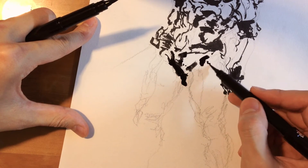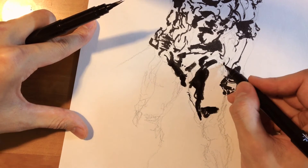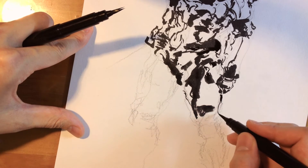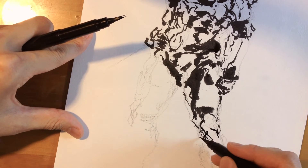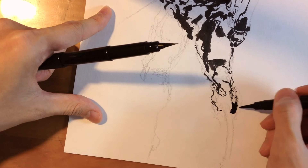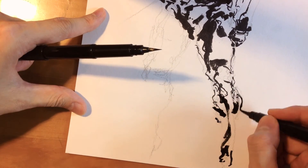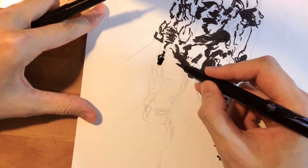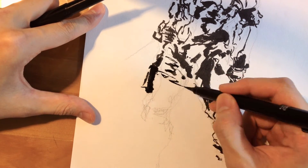The right leg is closer to us, so I'm putting in more darks. If an object is closer to you, it has more value — the darks are darker and the value range is wider. Objects further from you lose value range and lose detail. So the right leg has more detail and more darks. I'm not rendering every point; I'm just indicating that it's a leg, and it still works. The left leg is further away and not on the same perspective line as the right leg, so I'm giving it less detail and less dark.